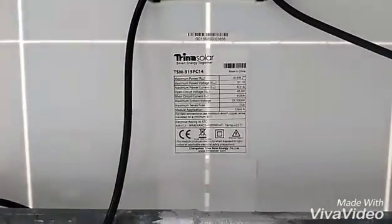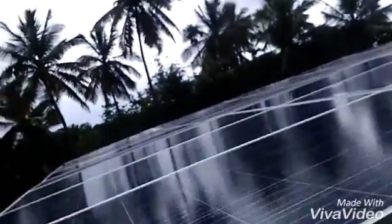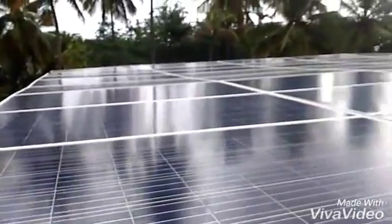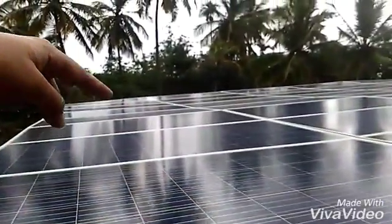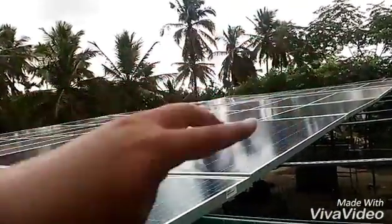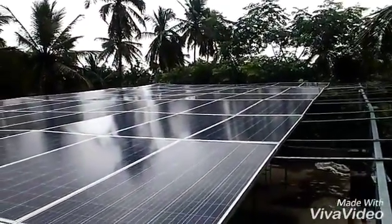You can pause the video and have a look at the configuration. Let me show you the top of this solar panel setup. Here you can see one row has eight panels. The elevation angle is 12.9 degrees because we are here in Bangalore. In total there are four arrays.